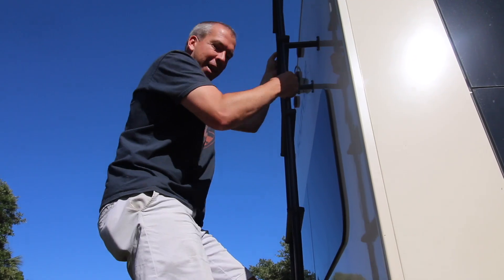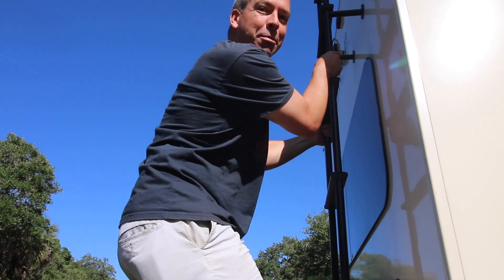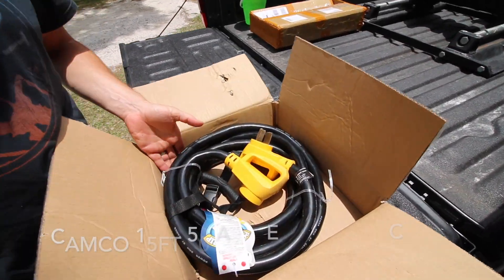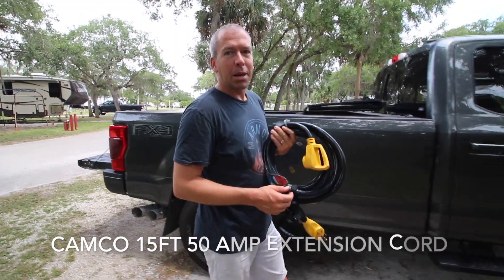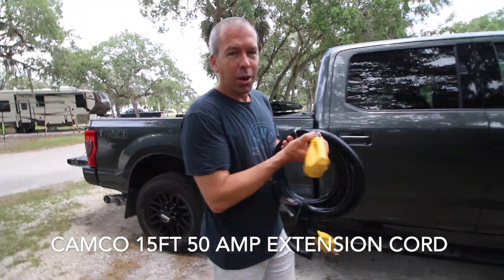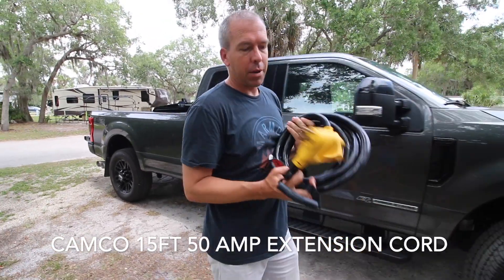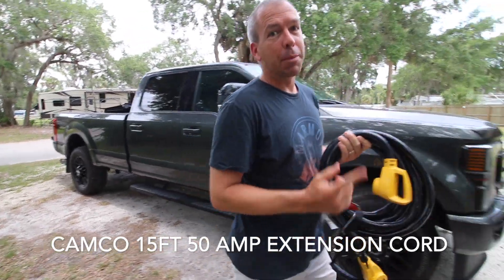Before we try out that camera I'm gonna show you a couple other pieces of gear we got specifically for the fifth wheel. We have not been able to reach our own 50 amp plug several times because our rig is so long, so we've got a 15 foot 50 amp extension cord that we're gonna keep with us on the rig.